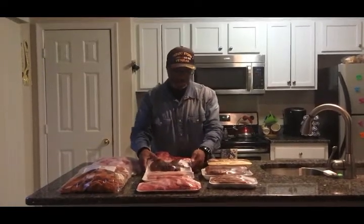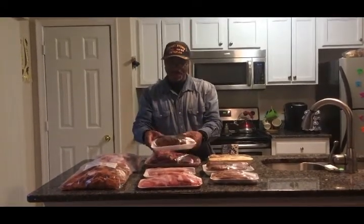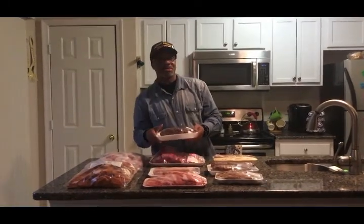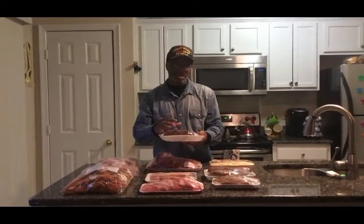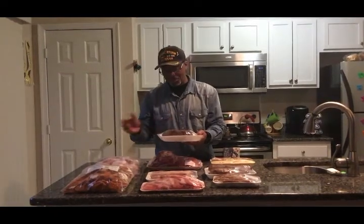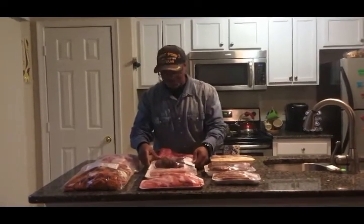We also have some smoked neckbones and these are $3.00 a pack. They come with three in a pack and these are pretty good. You can use these when you're cooking some collard greens or cooking some peas. Or you can bake them in the oven — wrap them up, put a little seasoning on them, bake them and eat them just like that. Or you can put them on the grill. The skin comes out real crunchy when you bake them in the oven or put them on the grill.